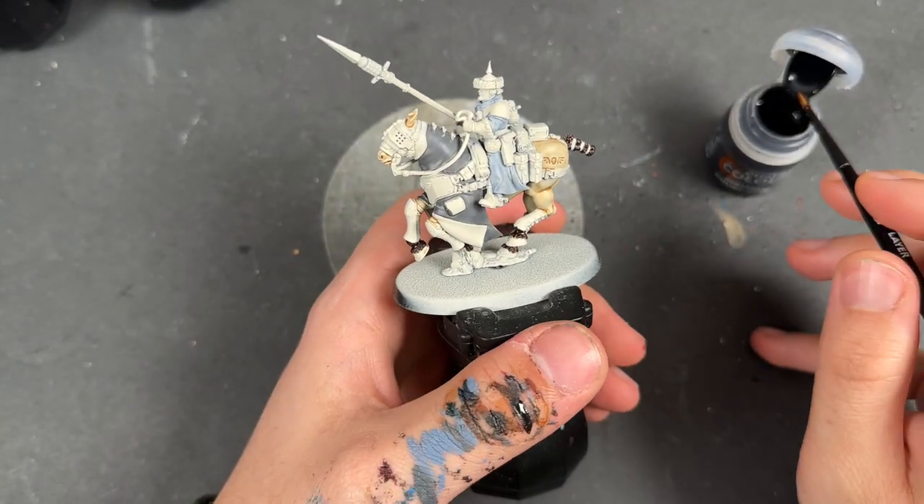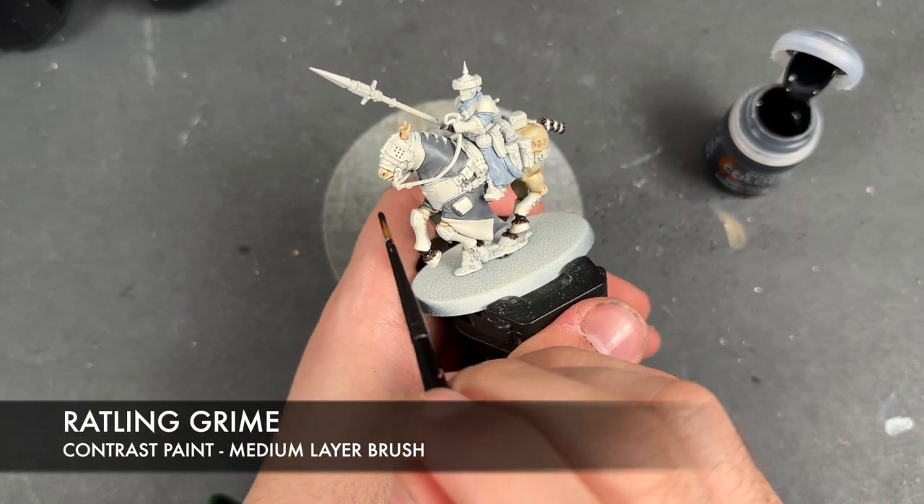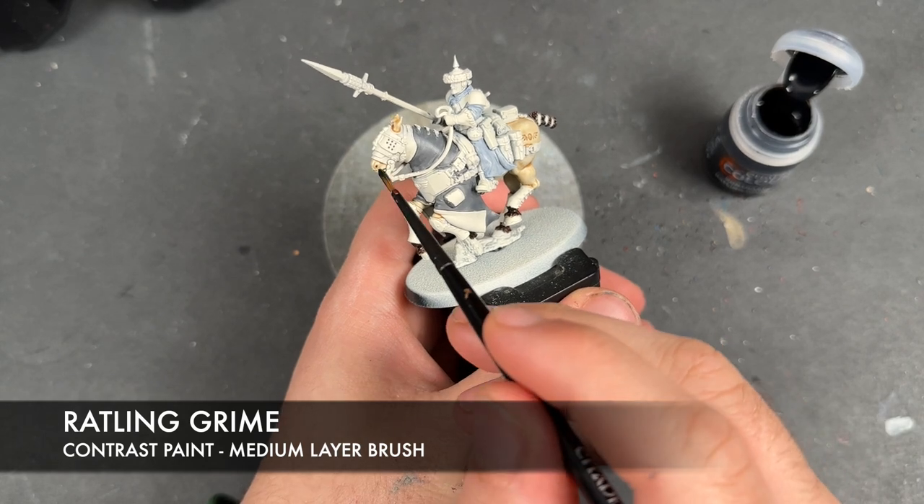With that Sygore Brown applied, we then take some Rattling Grime and we're just going to apply a little bit of this over the top of the horse's muzzle.